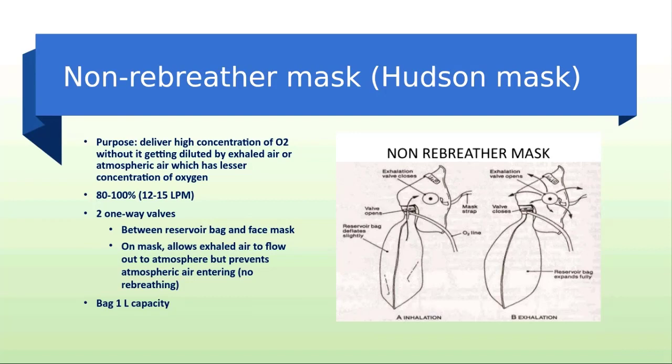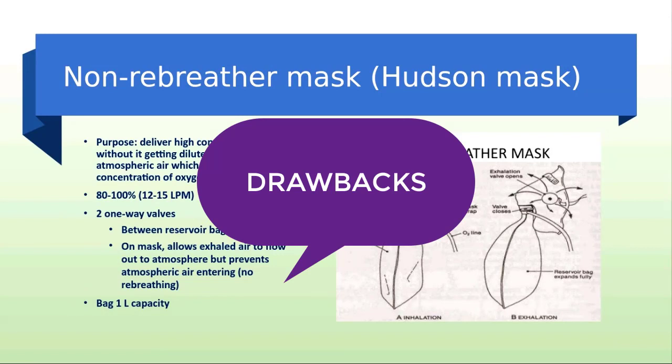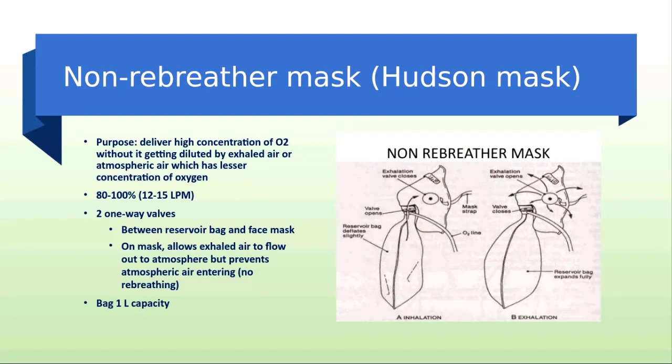The non-rebreathing face mask is indicated when an FiO2 greater than 40% is desired and for acute desaturation. It may deliver an FiO2 up to around 90% at flow settings greater than 10 liters per minute. Its major drawback is that the mask must be tightly sealed on the face, which is uncomfortable and drying.